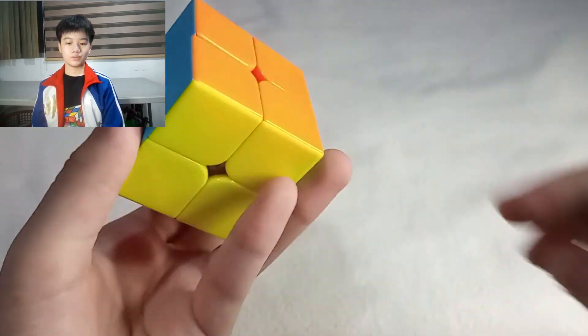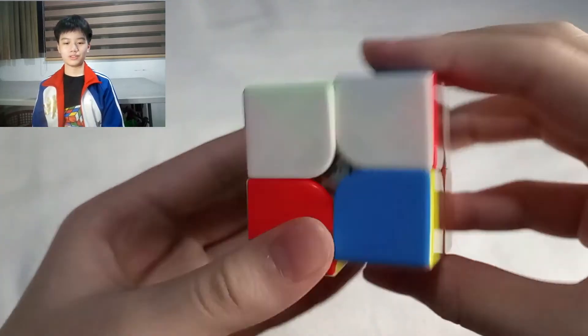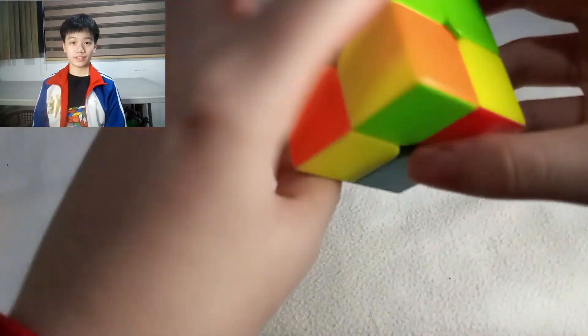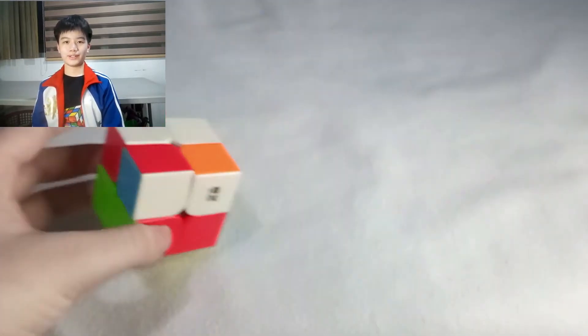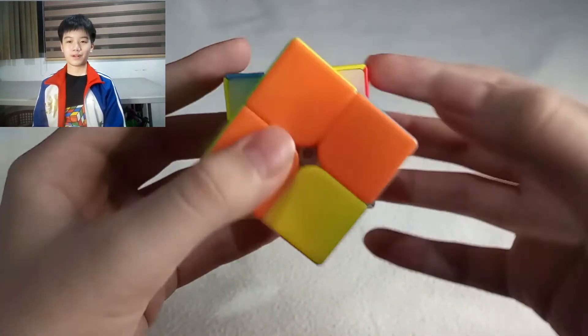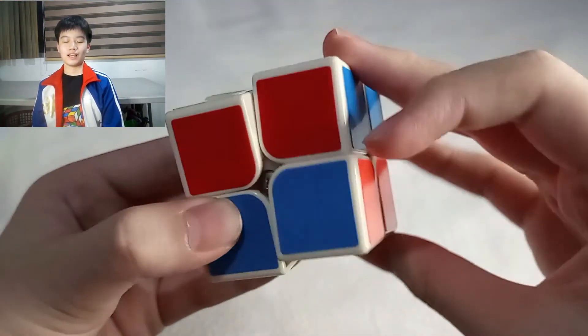The Rubik's Cube is solved! Conclusion — Do's and Don'ts. Common mistakes in the second step of the last layer: not finishing the first pattern, and moving the whole cube to the next incorrectly flipped yellow piece instead of moving the bottom layer only. Do's: remembering and practicing the patterns and avoiding mistakes. Congratulations! Now you know how to solve a 2x2 Rubik's Cube.